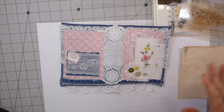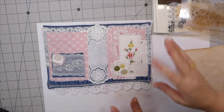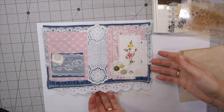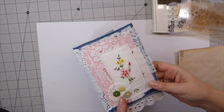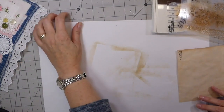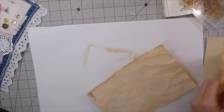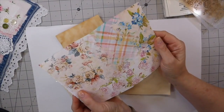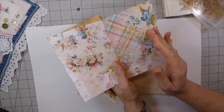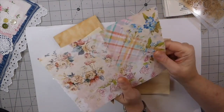Hello everybody, welcome back. We are on part three of our denim journal, and at this point I'm going to go ahead and start choosing the papers to go inside the journal. This is going to be a one signature, so I thought I'd just bring you guys along. I want this to be a complete start to finish on this project. I have already pulled out papers — these are antique papers. I decided to use these because I didn't want it to just be pinks; I wanted some blues with the denim, and these papers just really suited it.